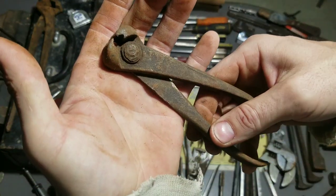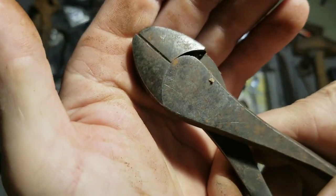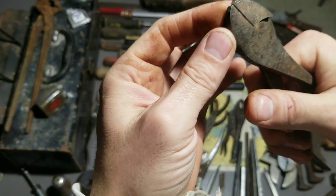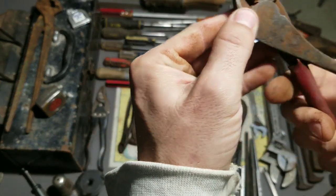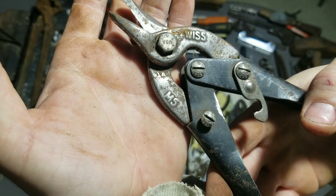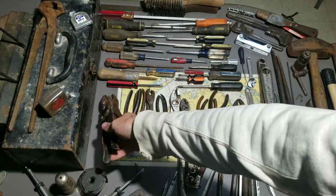We got some little nippers here — no name, pretty old looking, definitely an old style rivet, so those are cool. Some side cutters — dykes. This one's got a name: Diamond, diamond alloy — cool, some Diamond side cutters, but there's a chip missing off the top so they're pretty much done. These other ones say Japan BF Japan. We got some tin snips, sheet metal shears, says USA on it but no other brand — the teeth look okay, they'll still cut.